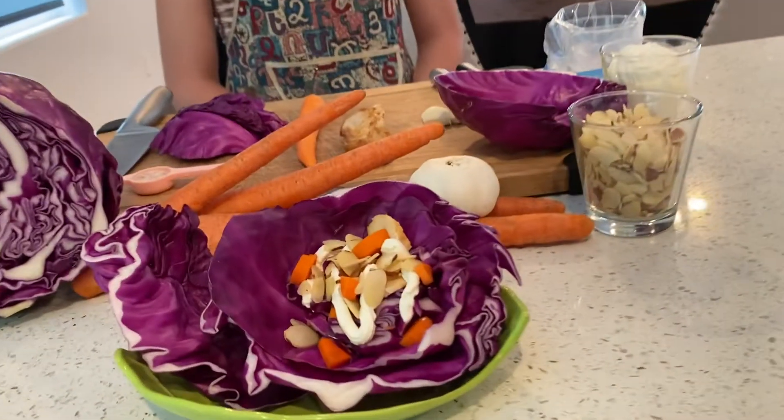Hey guys, this is Kids in the Kitchen with Anna Petrosian. So today, I'm going to be making a cabbage salad. So let's get started.